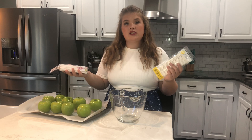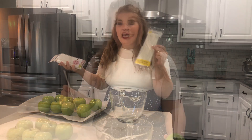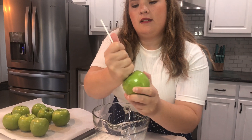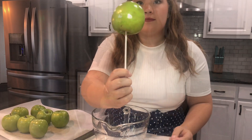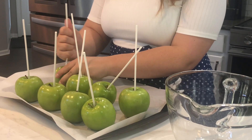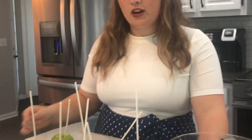Then we're going to be getting our sticks. You can go to any grocery store and get sticks. Today I'm going to choose the longer and more sturdy sticks. We're just going to put our stick in right beside the stem and poke it inside. We're going to continue until all of our sticks are in our apples.